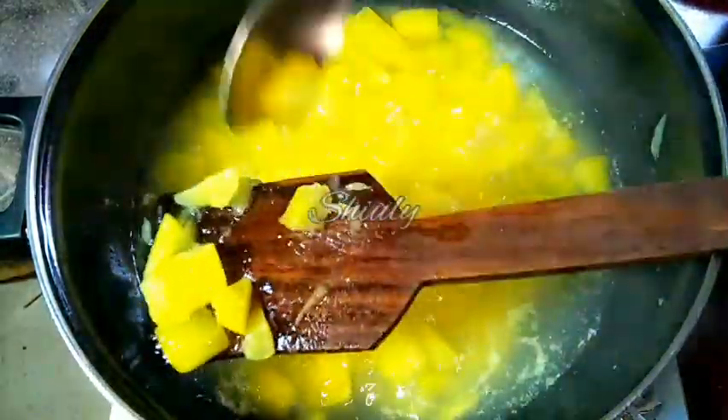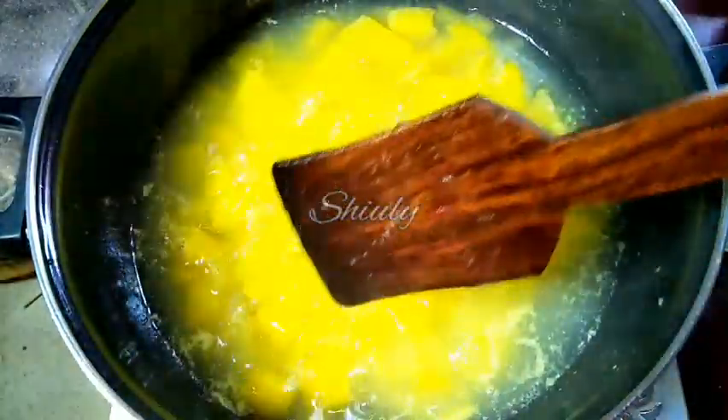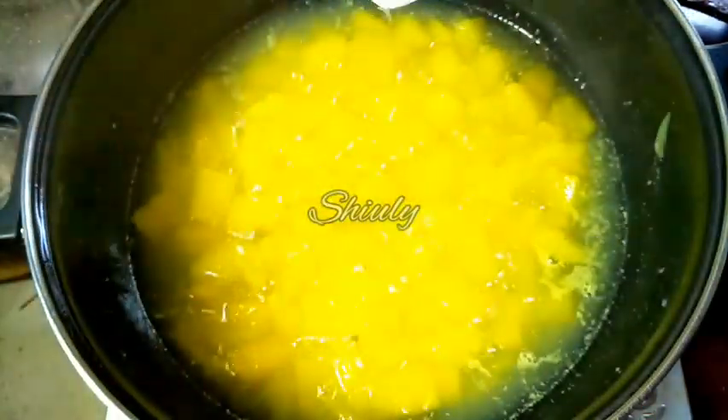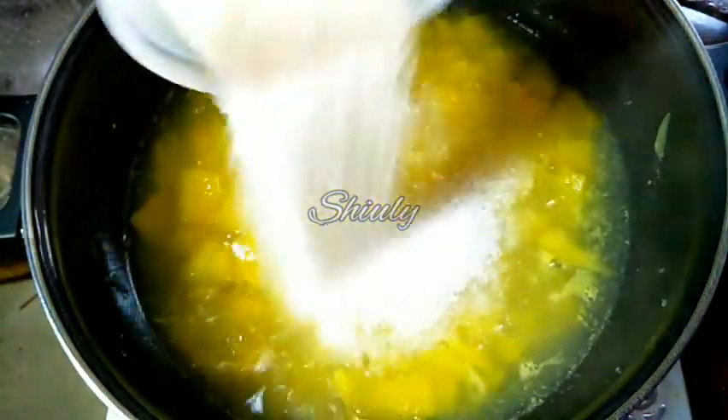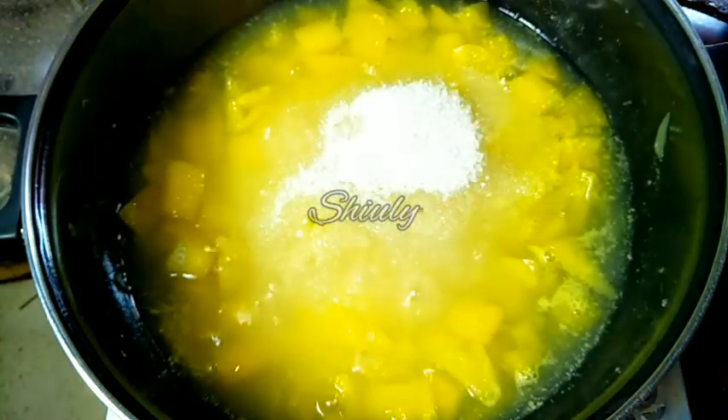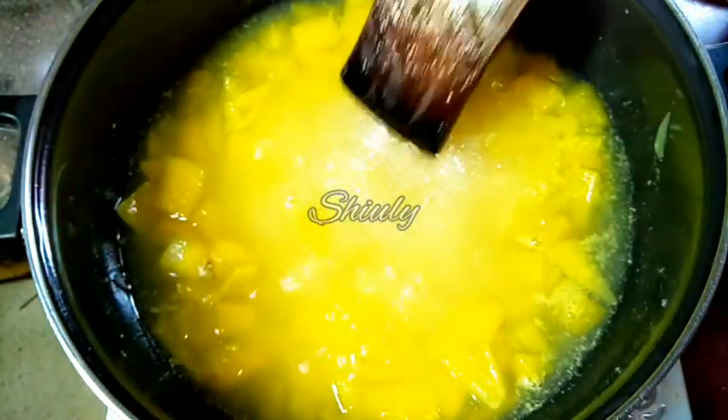For 800 grams of mangoes I am adding 2 cups of sugar. You may increase the quantity — there is no problem. You may add 4 cups of sugar, in which case you won't need to add more sugar while making the drink. But I am adding only 2 cups and will add more sugar while making the drink according to my taste.